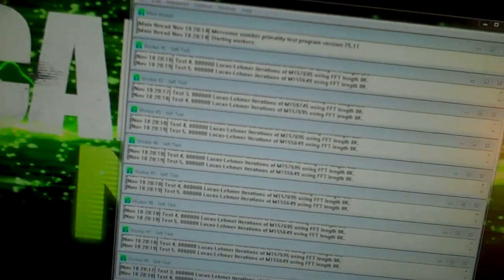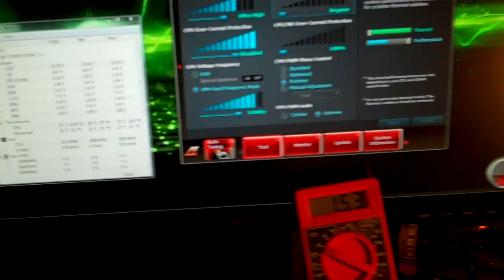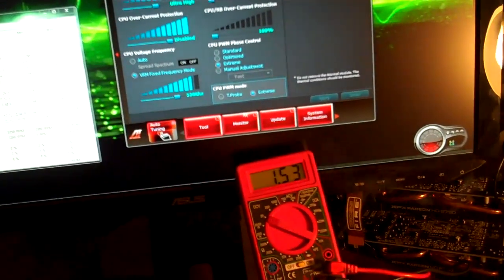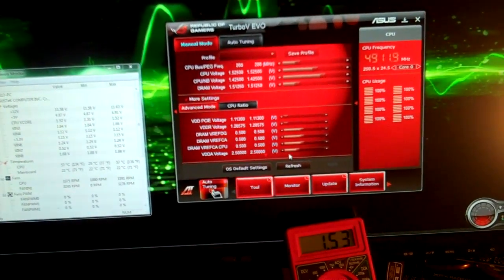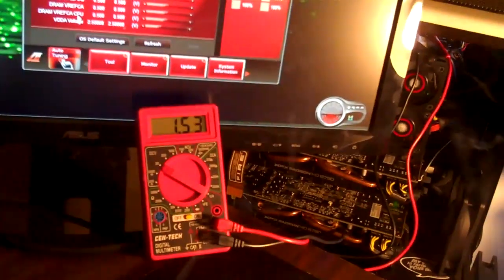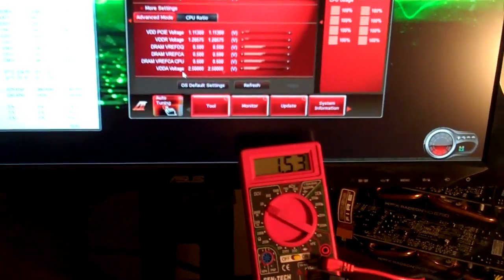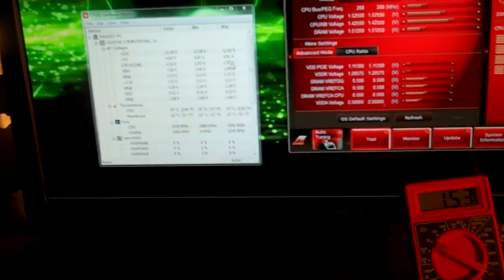Then we'll jump it up to 5 gigahertz. I couldn't get it stable at 5 gigahertz last night, so we'll try to do it tonight. It's a little bit colder tonight. Temperature's still at 56. The voltage is sticking around 1.53, 1.54, jumping back and forth. Hardware monitor actually shows that the voltage hasn't jumped past 1.52.